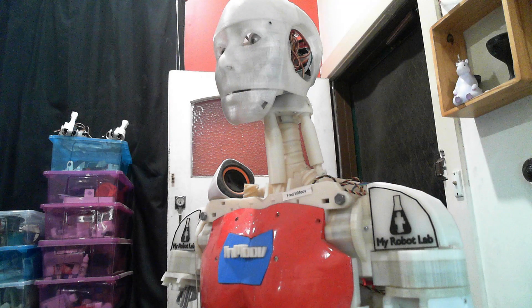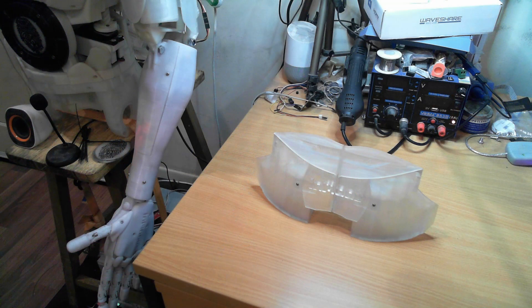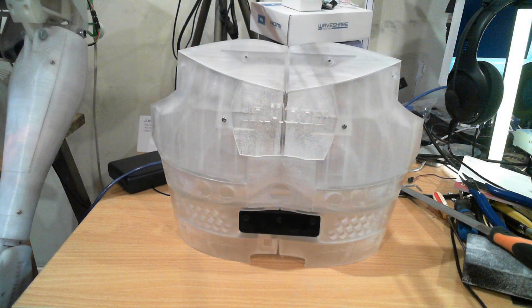Fred had a red chest plate with a blue inset with the InMove logo on him, being an InMove robot. I noticed some cracks were starting to form in that chest plate — it was printed in PLA and over time it does get brittle. So I decided to reprint using a resin printer and chose the Anycubic tough clear resin, which comes out quite well. I started a video showing the top pieces that I post-processed, making them clear and joining them together.